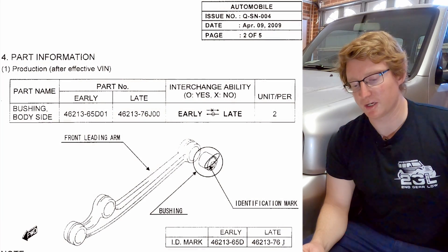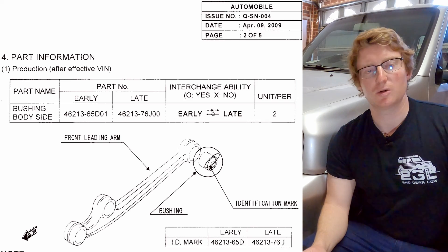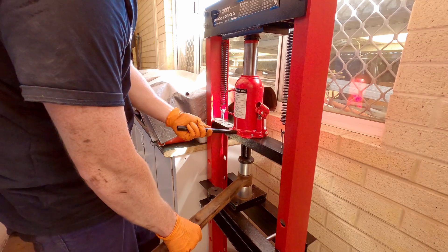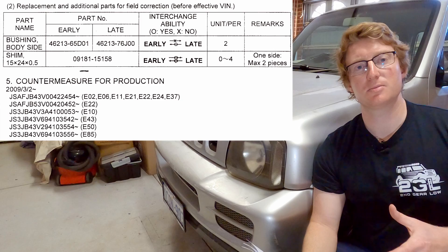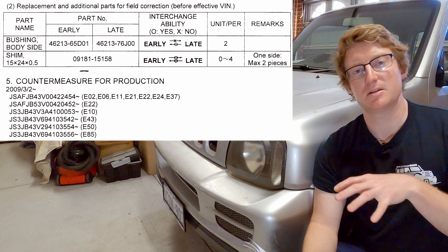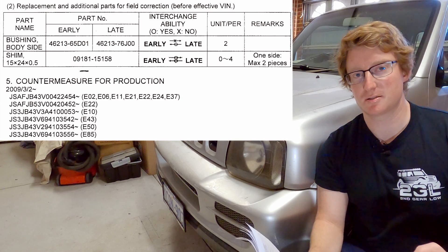The service bulletin provides a couple of corrections. The first was a new front leading arm bushing which we installed in episode 5 of our rebuild and restoration series — it had an improved spring characteristic versus the original part, intended to reduce vibration through the front suspension system. The second part, which is what we're looking at today, was the introduction of shims for the front knuckle bearings — also known as the kingpin bearings — and by shimming these bearings you can adjust the amount of preload and therefore the amount of friction on that steering system.